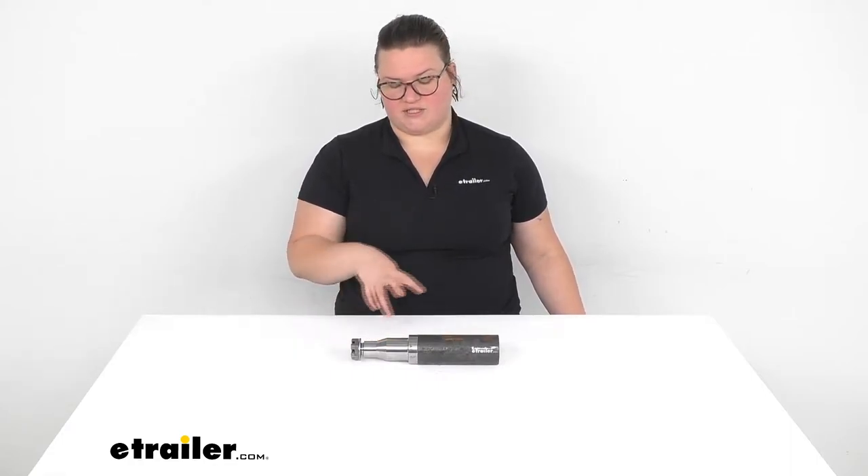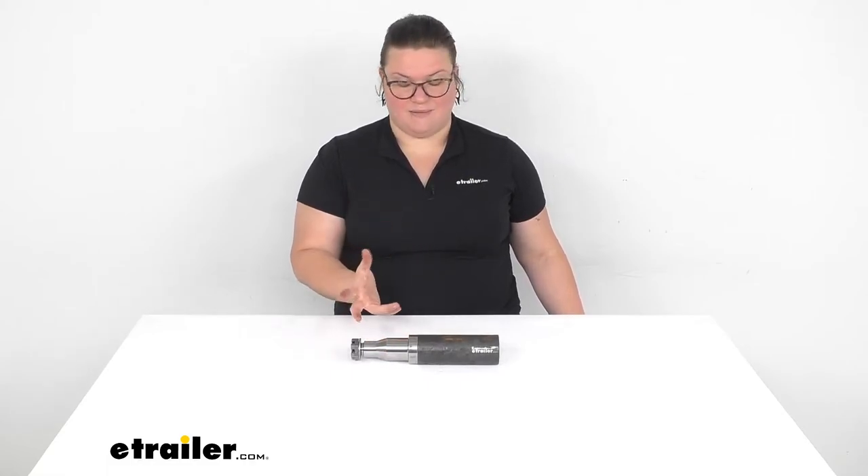This is a weld-on application — it does have that plain flush cut at the back so you can weld it in place. It's not a bad idea whenever you're putting this on to also get a new setup of bearings, seals, and races for riding on top of this axle spindle, as that's a lot of times where that wear can be found transferring from one to the other.